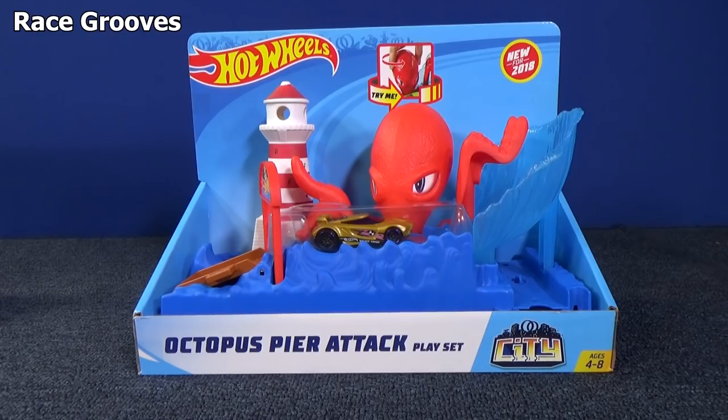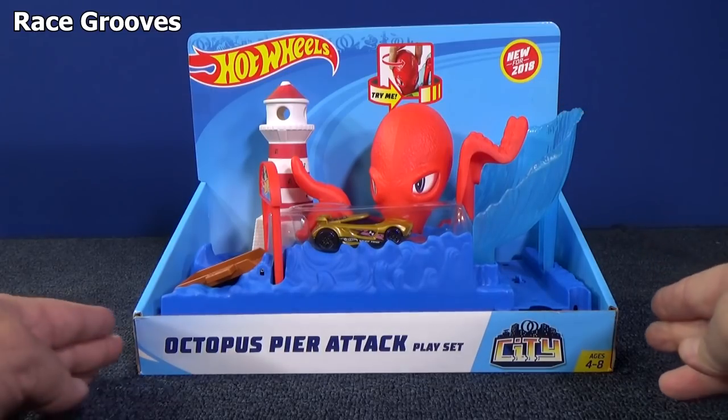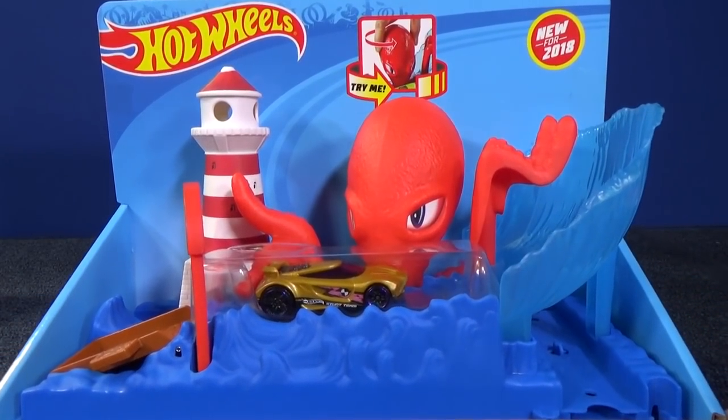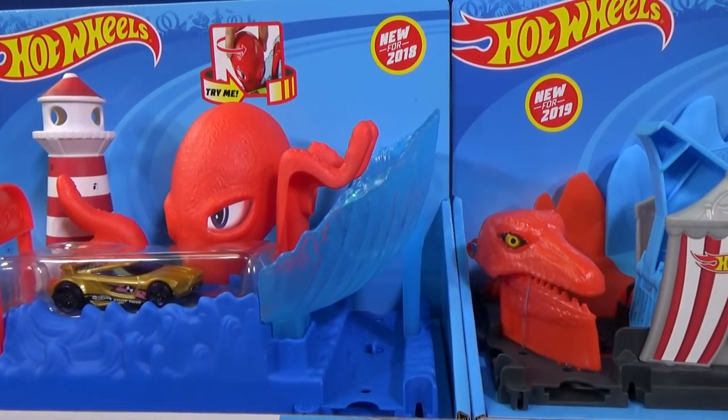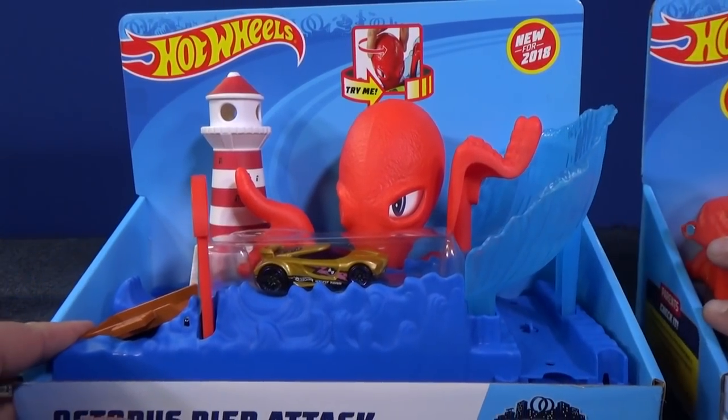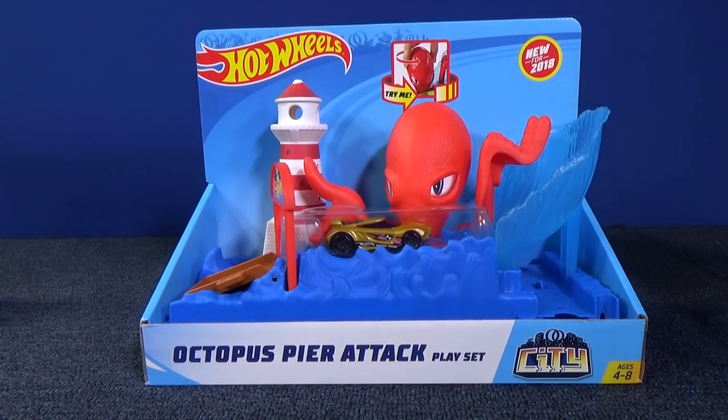Hey there, everybody. I'm going to take a look at the Octopus Pier Attack playset. This one is actually new for 2018. The 2019s are already showing up, but you're going to have to wait because I still want to check that one out.